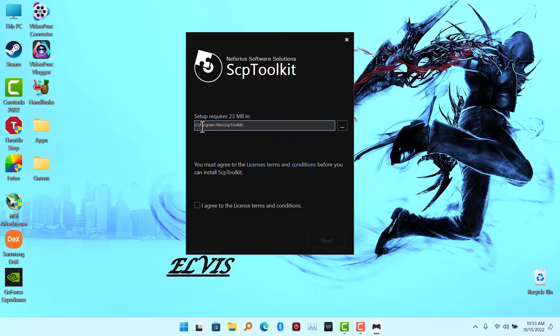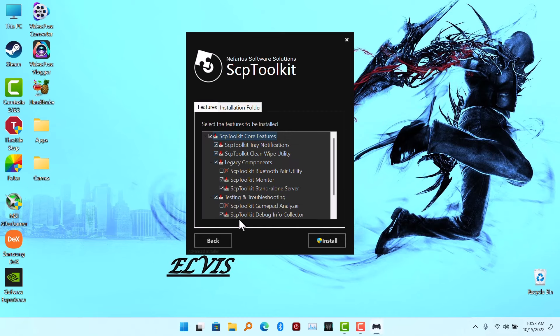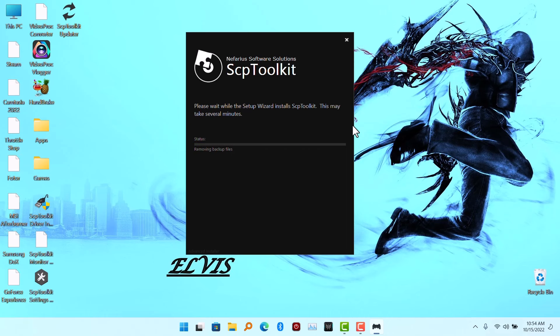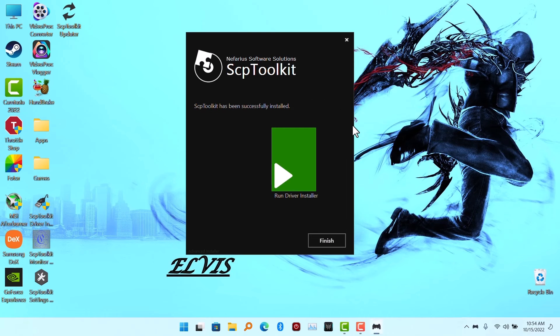After installing the components needed for SCP Toolkit, you agree to the terms and conditions and click on Install. Then you are going to click on Run Driver Installer.